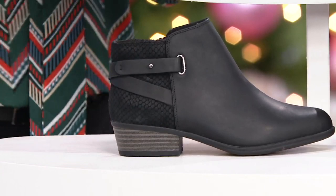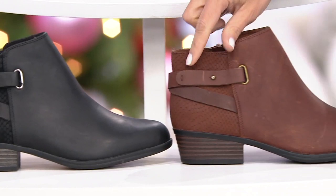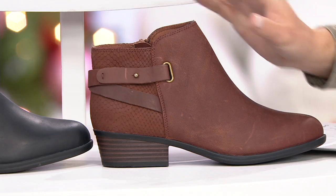And then here we have dark tan, and again with the embossing. Look at how great that looks — that is beautiful. It really has a little bit of a Western nod to it as well, with a great stacked heel right there.